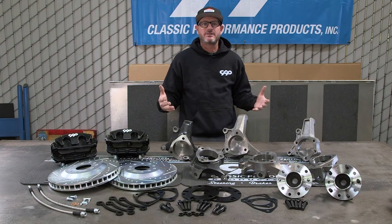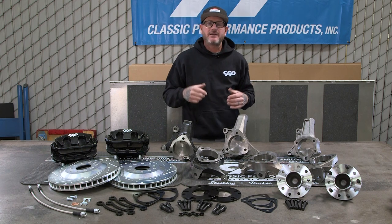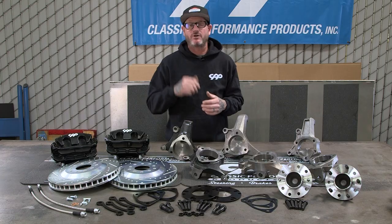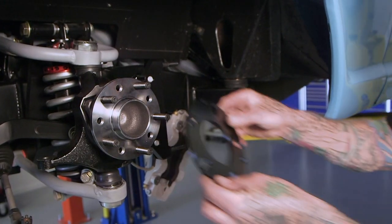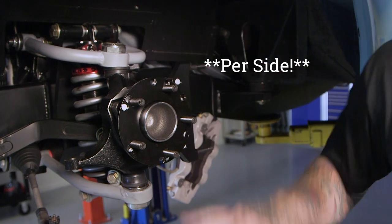I recently installed a Mustang II kit in my F-100. One of the big benefits of that kit is you can keep your stock track width or bring it in a quarter inch all the way up to a half inch.